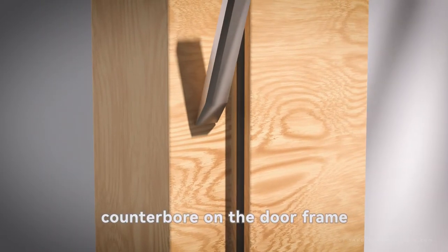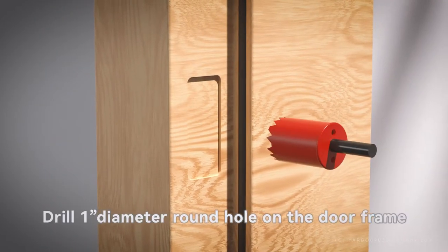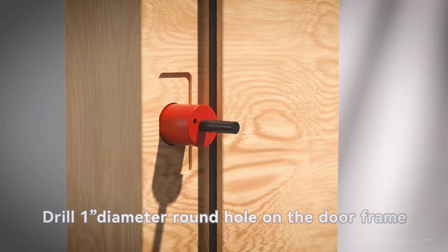Mill a lock tongue guide plate counterbore on the door frame. Drill a 1-diameter round hole on the door frame.